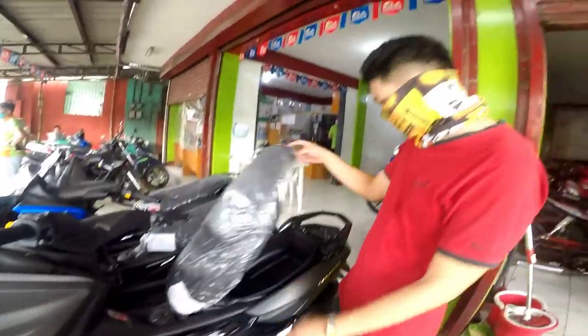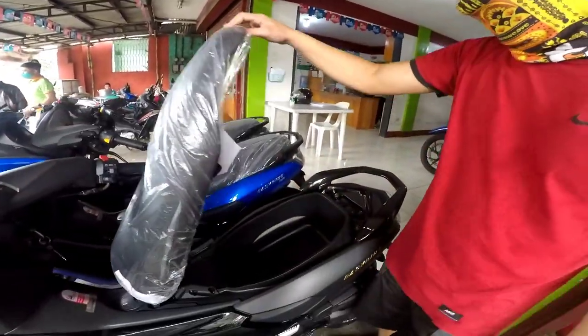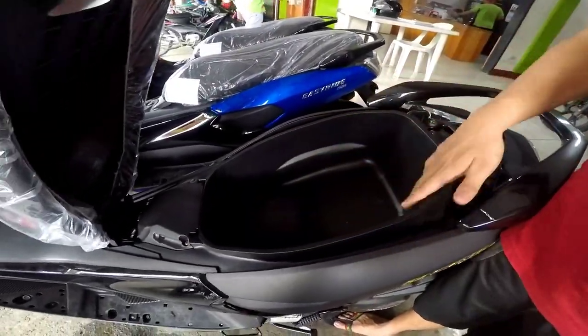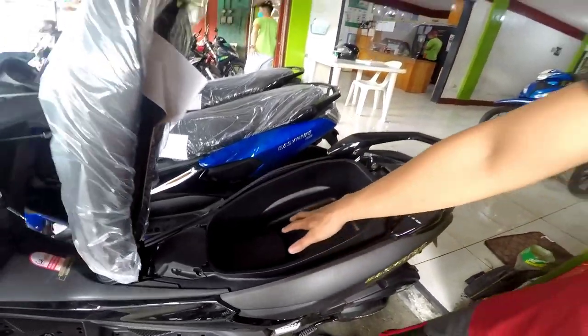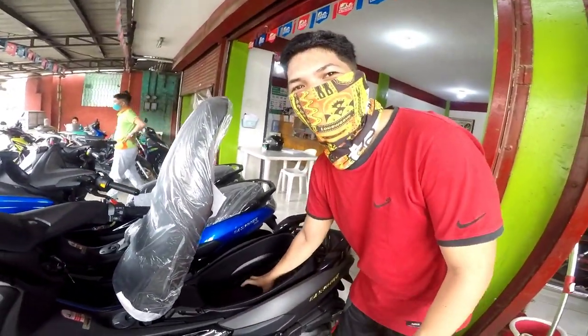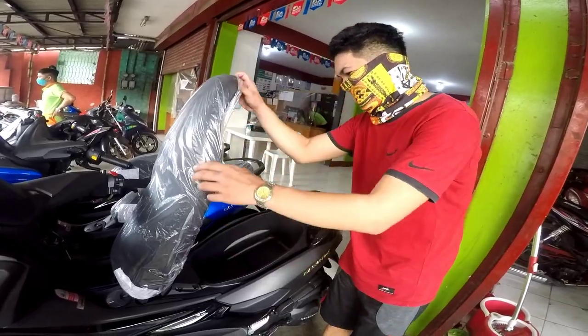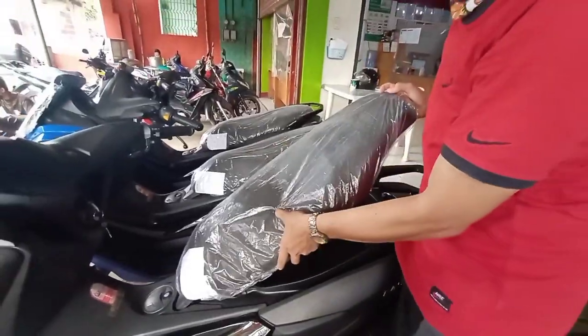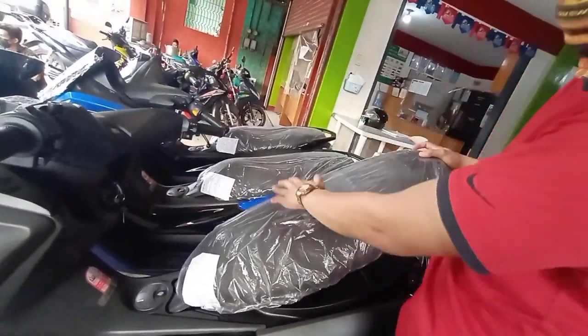Pwede natin siyang buksan. Hinlaka po yung kanyang U-box. Kasya po yung helmet dito. So napakaangas po ng motor. Yung kanyang upuan po — maganda rin, malawak, malambot din po.